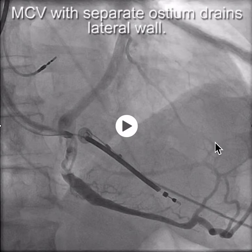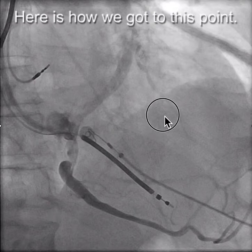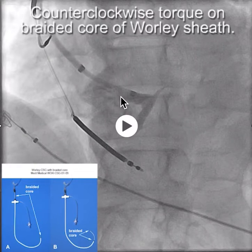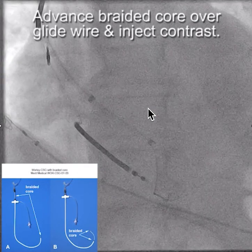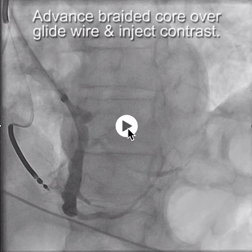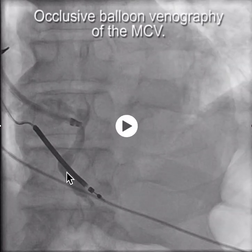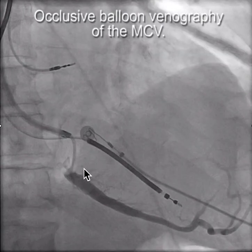This is a case we did recently, primarily done by the fellow, of a patient with a separate ostium of the middle cardiac vein in the coronary sinus. You can see here we're doing the balloon venogram. We started off applying counterclockwise torque to the braided core of the sheath and engaged this structure. With contrast, we advanced the glide wire down and saw that we were in this large middle cardiac vein, and you can start to see that there are branches going to the lateral wall. We put in a balloon and we're doing an occlusive balloon venography, and now we see where the true CS is up there.